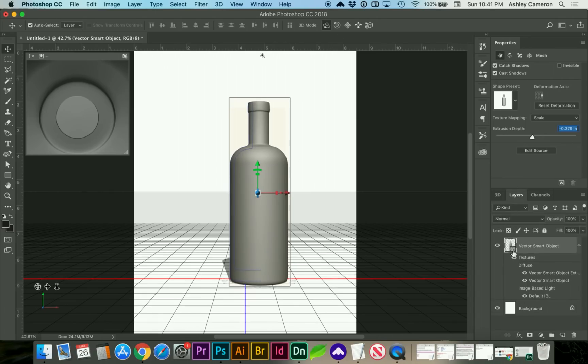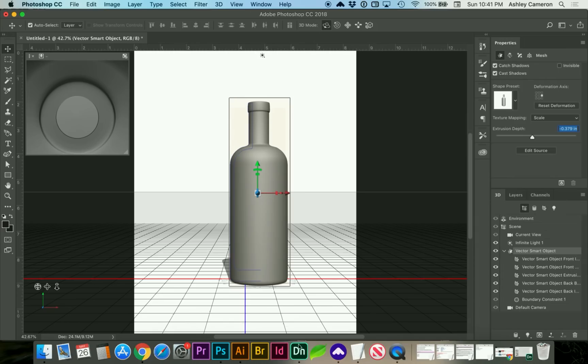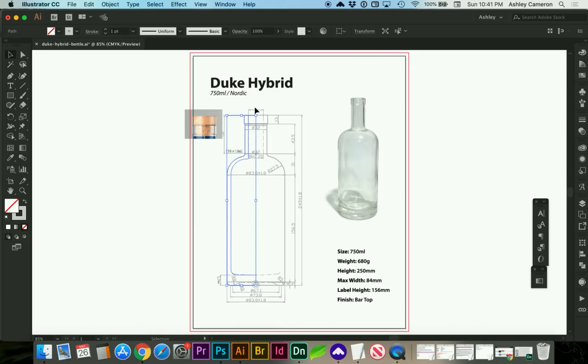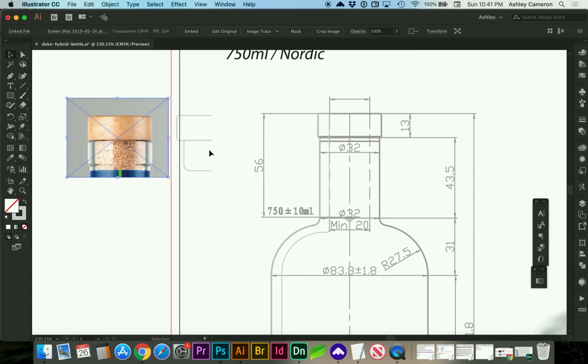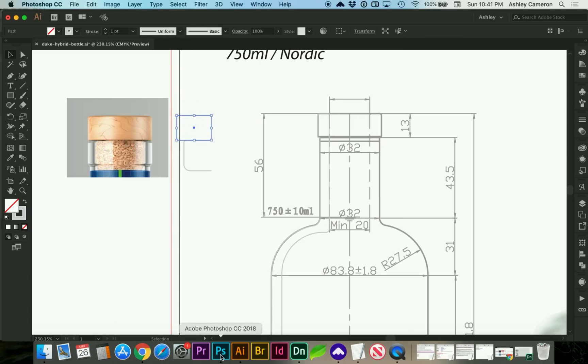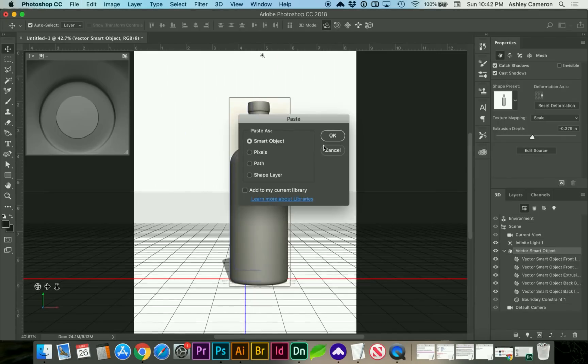We've got a layer now for our 3D object. Let's go back to Illustrator — I'm going to draw the cap and the cork part. I've already done that to save us a little bit of time, so I'm going to copy each one of these and extrude in Photoshop again.